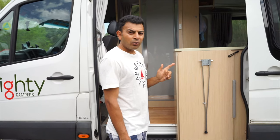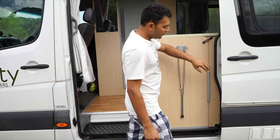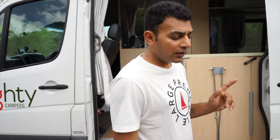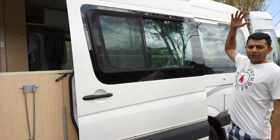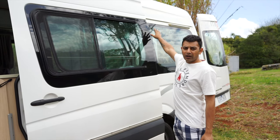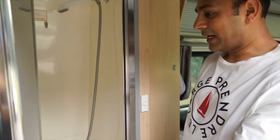This camper also has an external picnic table — just take the table out and slot it in here, and that becomes a picnic spot. Another thing: this camper also has an awning that comes out from here. We didn't use it because we didn't need it, but you can hook it up to the camper and have a kind of shaded area outside.